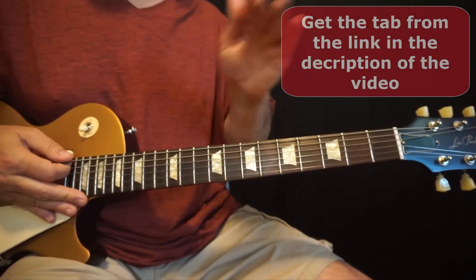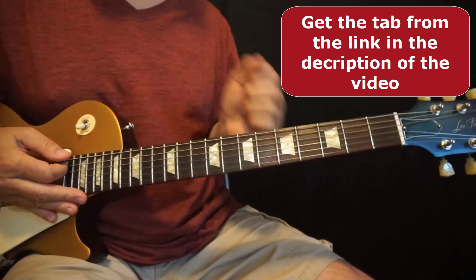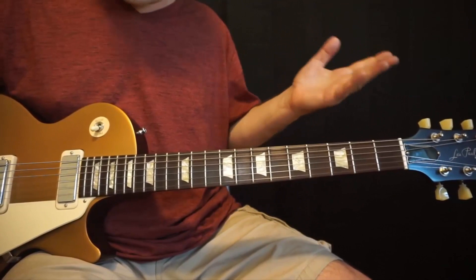Okay gang, let's go over this in some detail. First things first, you can download the tab from the link in the description below — it's going to make your life a little bit easier. Let's go over the chords first, and then we will go over the solo.